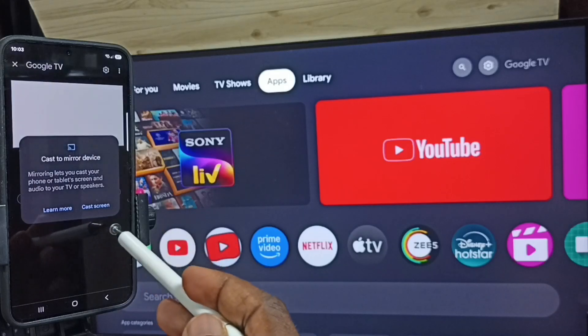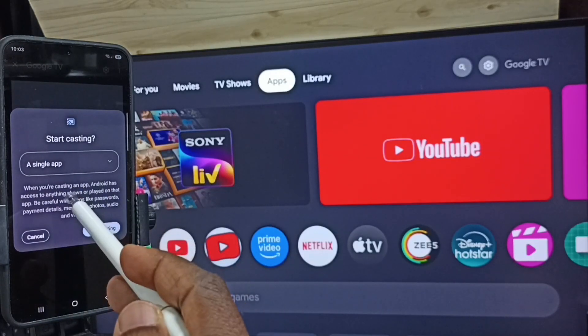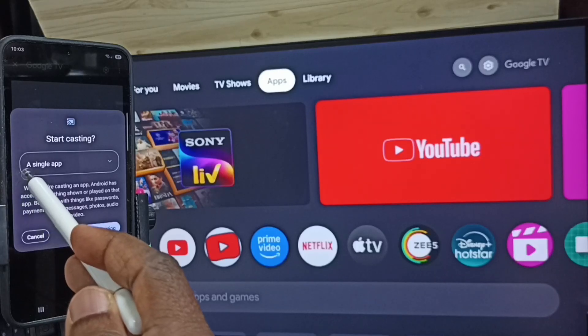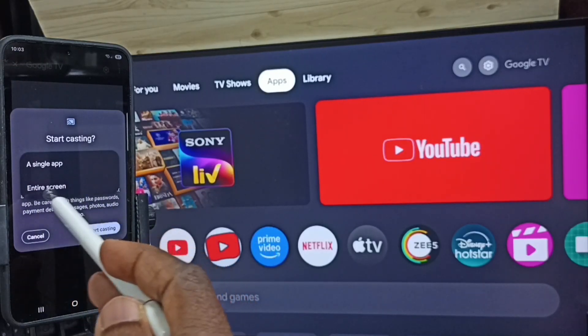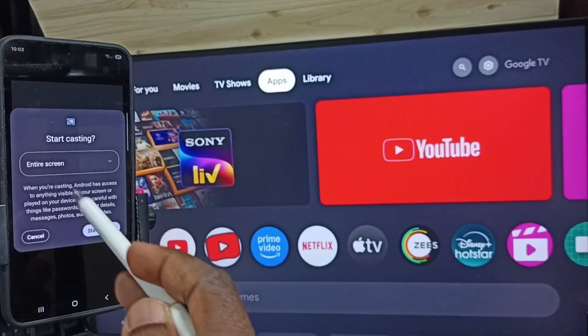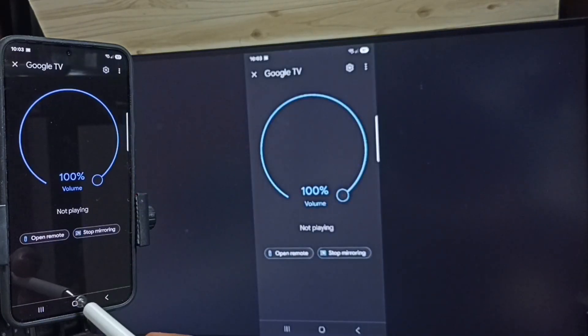Then tap on Cast My Screen, and tap on Cast Screen. If you want to cast only one app, you can select the first option — a single app. If you want to cast the entire screen, you can select the second option — entire screen. Then tap on Start Casting.